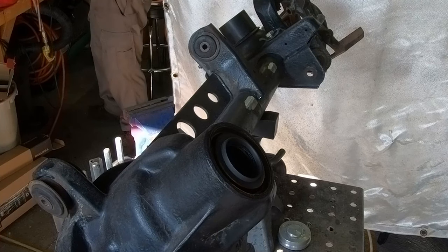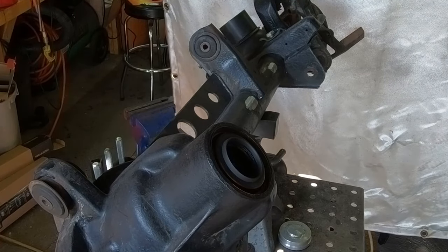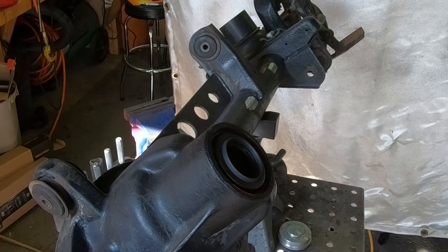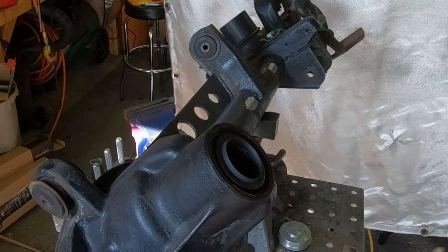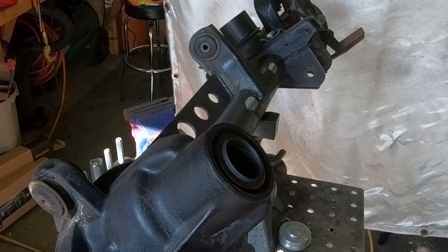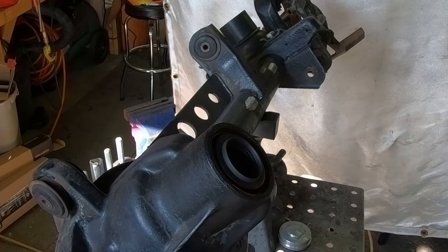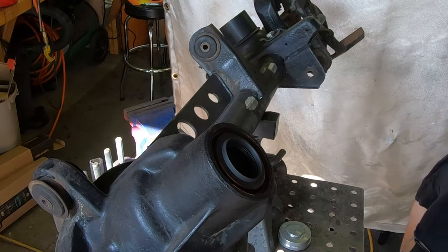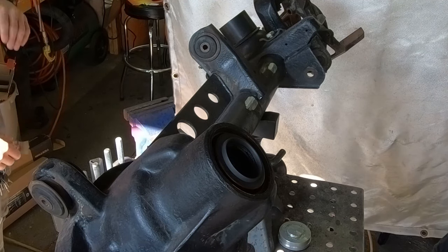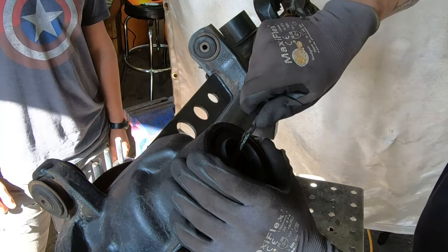That wraps up part one — the cut-and-turn mod, axle disassembly, axle truss, and axle sleeve installation. In part two we'll finish removing the internals — pinion bearing races, rear pinion bearing, and pinion seal — then fully rebuild the axle, install the locker, install a new diff cover, and go through every step of installing a new gear set. Thanks for watching — please subscribe and find me on Instagram at Barkforge.